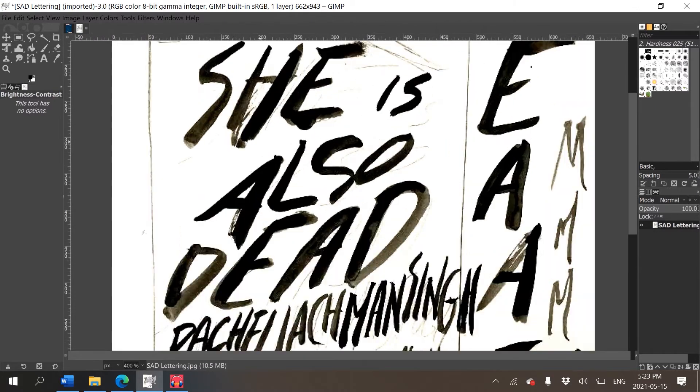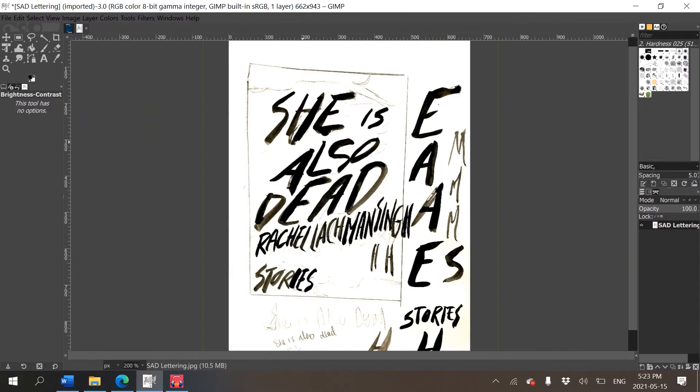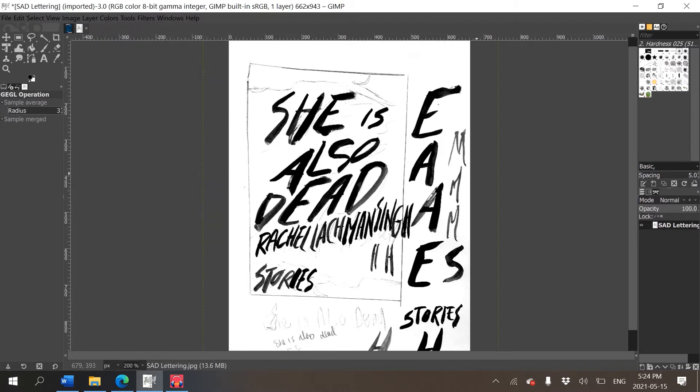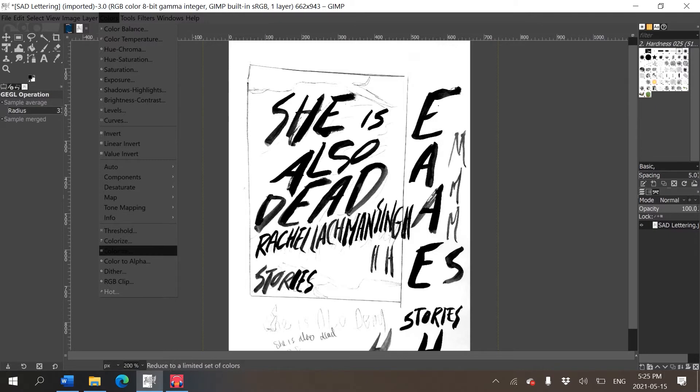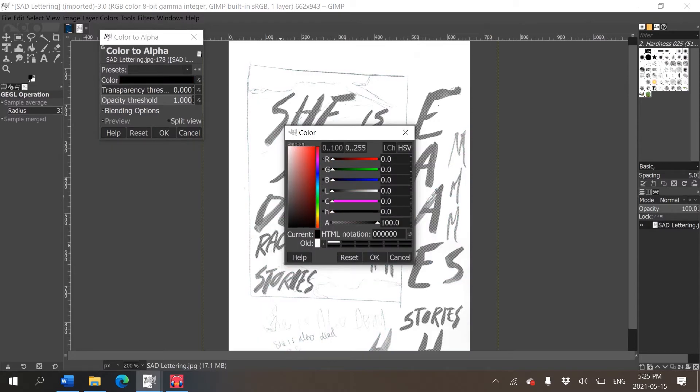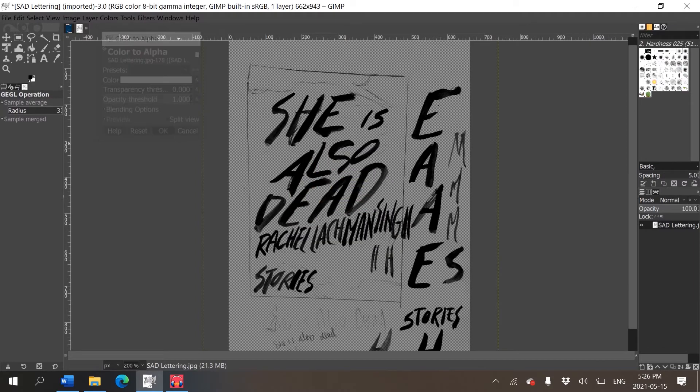I'll go to Color > Brightness-Contrast and increase brightness and contrast until the background looks white and the foreground looks black. Because I took this in regular lighting, the black has a brown tint, so I'll go to Color > Hue-Saturation and bring saturation to -100 to make it more neutral gray-black. Then I'll scroll down to find 'Color to Alpha,' make sure the color is white, and press OK — it removes the background.